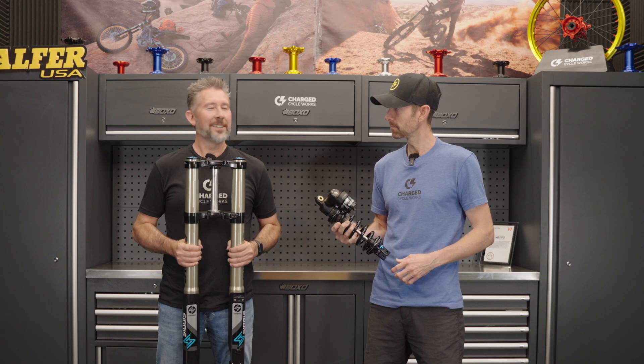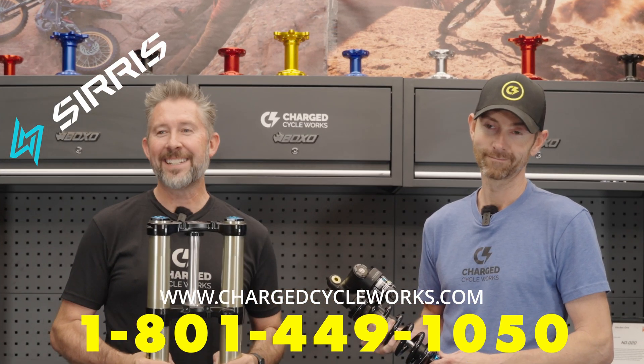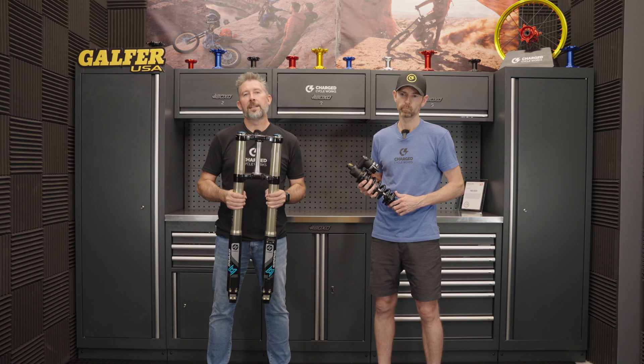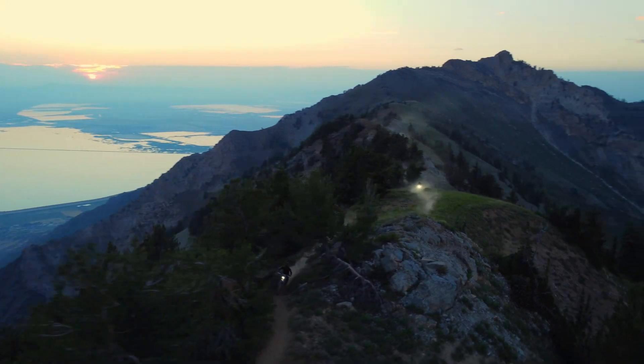I know by now you guys are probably dying to know the price. Cirrus put together this package to be purchased together for $3,250. Wait a second — you're telling me for less than the price of a KTM fork upgrade I can have both of these? Man, take my credit card. Although you can purchase these individually, Cirrus has designed these to pressure match the front and rear balance of your bike together as a set.